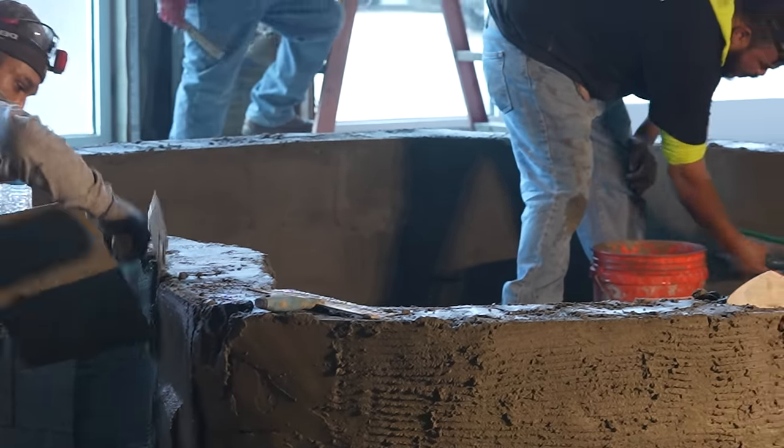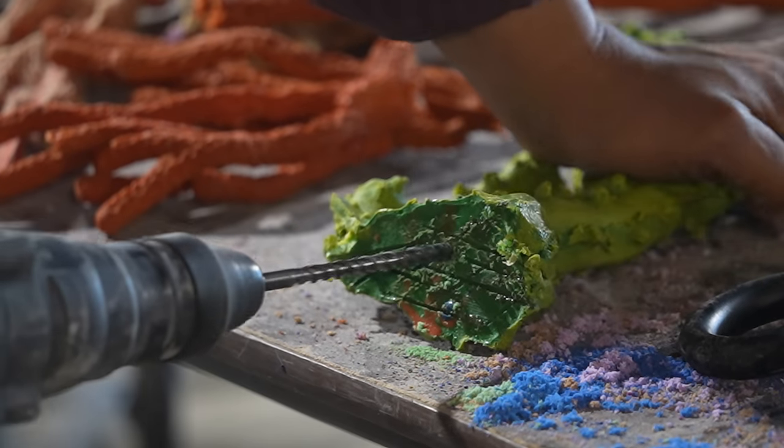Today is a pretty exciting day. We have a lot going on. We've got the turtle pond starting to get made, the walls are getting framed. We've got drywall going up, and I hear we're actually going to be starting to spread coral throughout the exhibits.